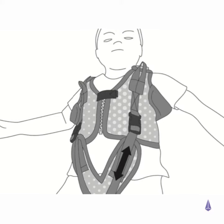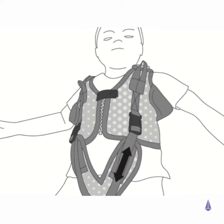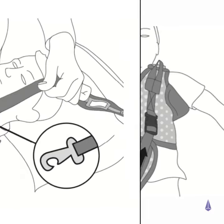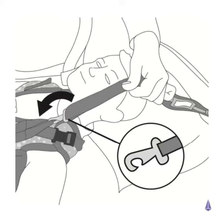Adjust the tapes to fit firmly by pulling the webbing strap through the sliding buckle. Attach all four shoulder tapes to the top of the harness.